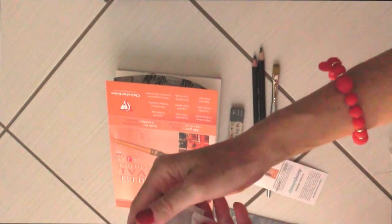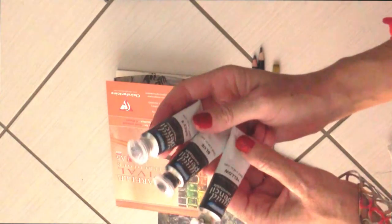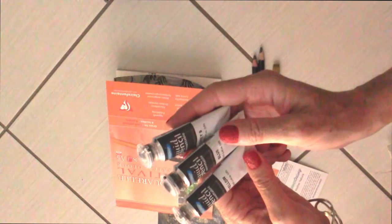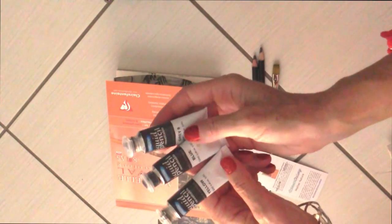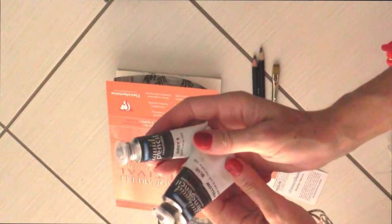Il tema di questo mese è Mother Nature. Manca il pezzo forte: la grafite liquida. Questa è la grafite liquida della marca Derivan, e sono grigio, blu e giallo.